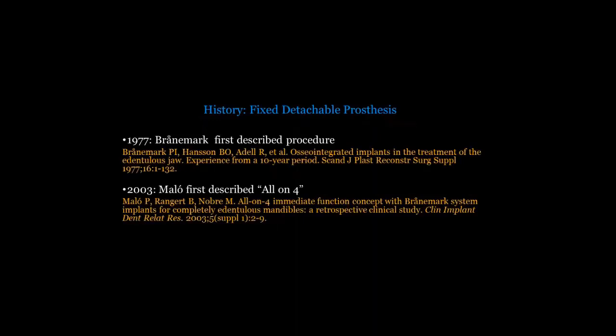When we look at the history, this is not a new approach. In 1977, with Brånemark, essentially all prosthetic options were the fixed detachable design — we placed implants, connected them to the patient's existing denture, and that was how we did all our cases. For many years, the fixed detachable prosthesis was the go-to for treating the edentulous patient, especially in the mandibular arch. In 2003, Malo reintroduced the concept with the all-on-four, and since 2003 that's been the rebirth of the fixed detachable prosthesis.